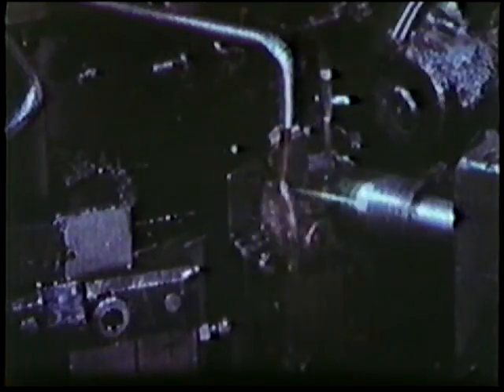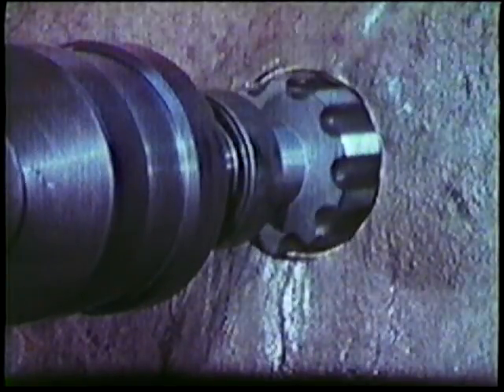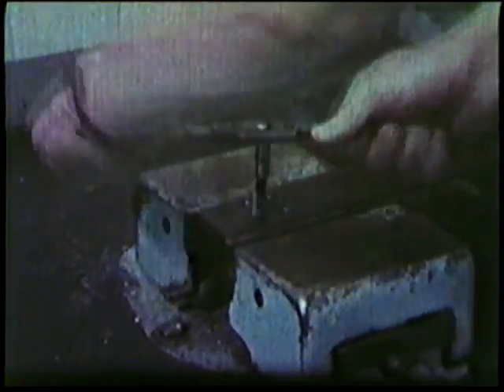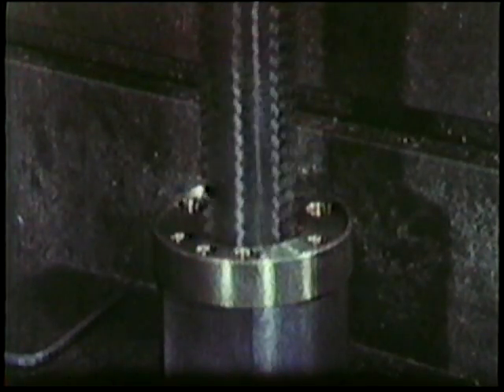Dormer taps are in routine use throughout industry. A tap cuts an internal thread in holes from one millimetre in diameter to ones several inches across. They can be used by hand, by machine, and on many different kinds of material.